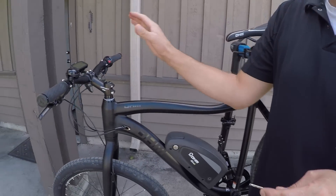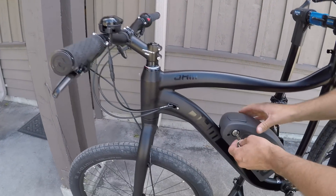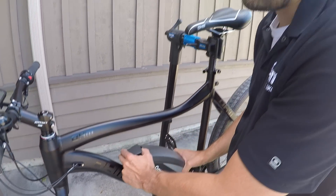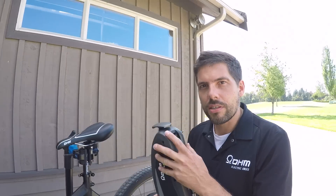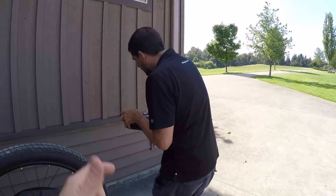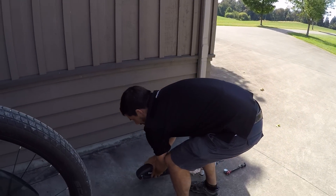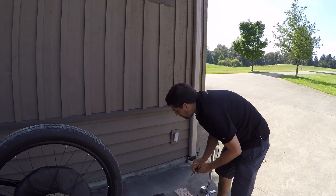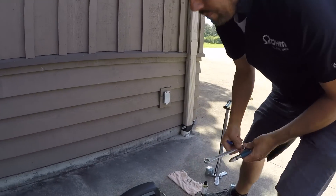First of all, make sure the system is turned off. You can even remove the battery pack before you start working on the bike — it'll make the bike a little bit easier to lift onto the bike rack, since that's about a nine pound battery.